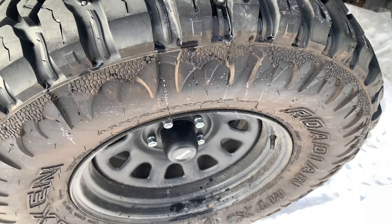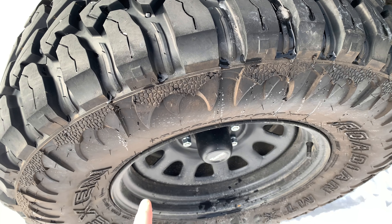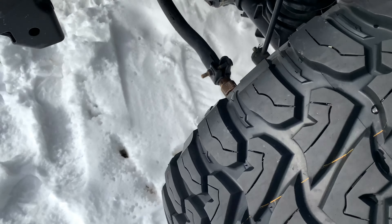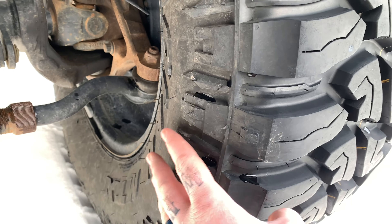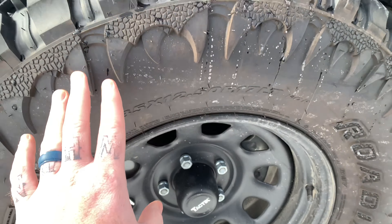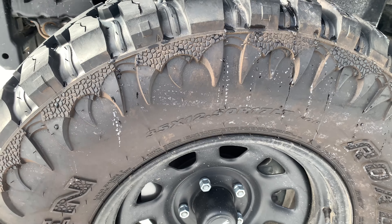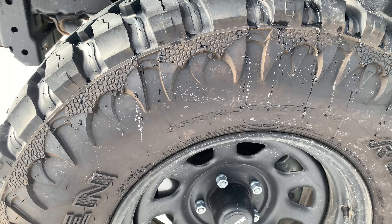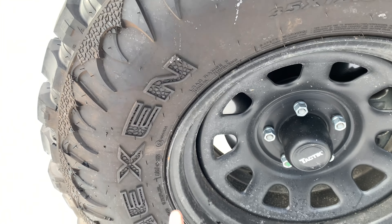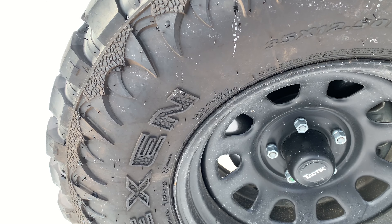Like with every other mud tire, first thing I want to point out with this tire is you have a double sidewall. You have two different sidewalls so you can pick what sidewall you want. You have a more traditional sidewall back here with the blocks and the lugs, and then you have what they call the beast sidewall — it has like teeth or claws. I thought this looked pretty cool so I went ahead and used this side. This matters because it will help with rock rash on your sidewall, and they even put siping in the lettering of the tire, which I thought was a pretty cool touch.